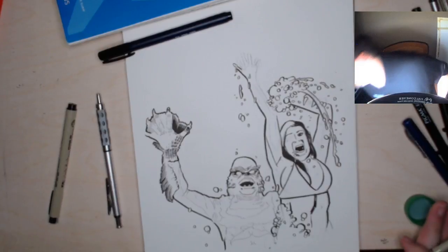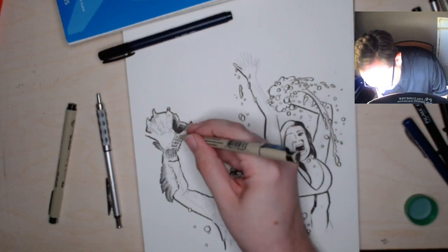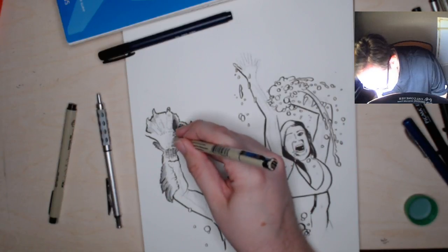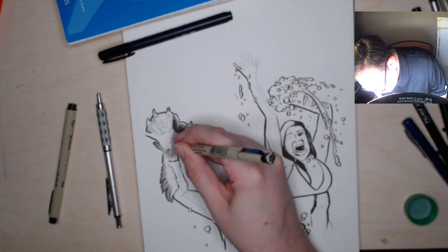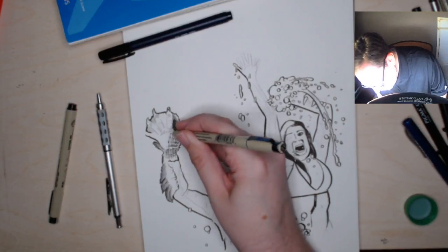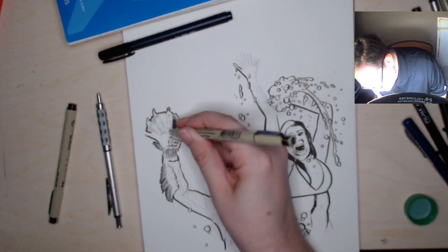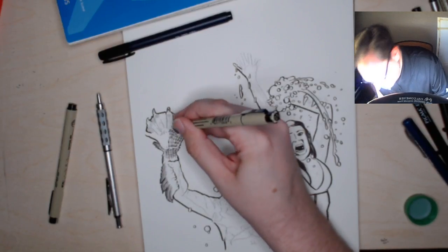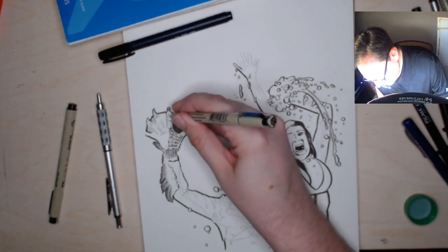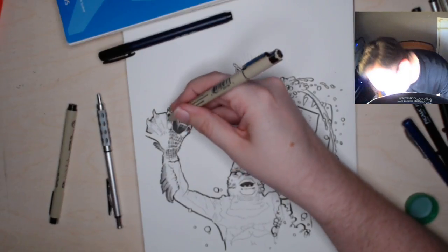Jake Terlecki says I should do a Comic Tropes episode on Bill Sienkiewicz. Yeah, I would love to — I'm a big fan. It's not quite the same, but I did discuss his work in my Legion review, because I discuss the New Mutants comic he first appeared in, which was illustrated by Bill Sienkiewicz. So until I find time to set aside and talk about his artwork and style and contributions, hopefully that's at least a little something. He's quite talented.